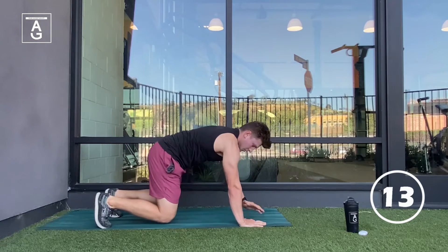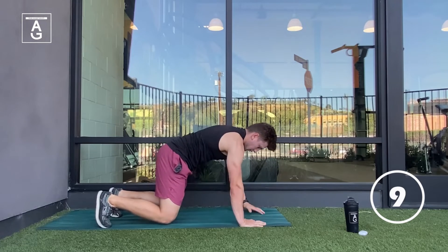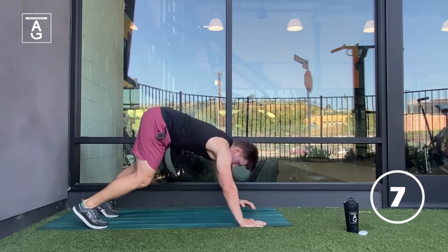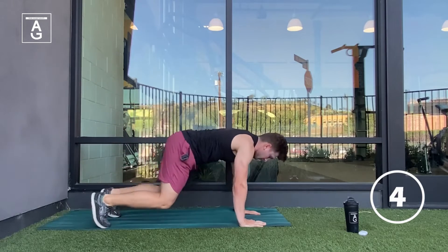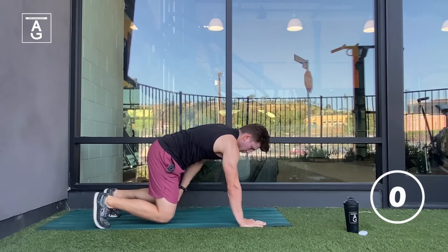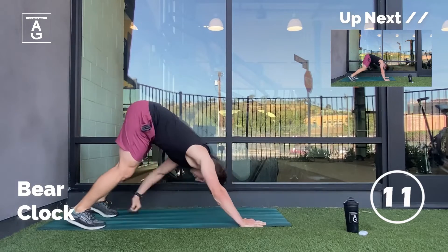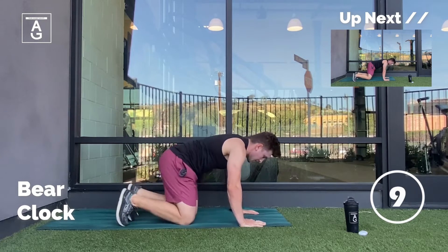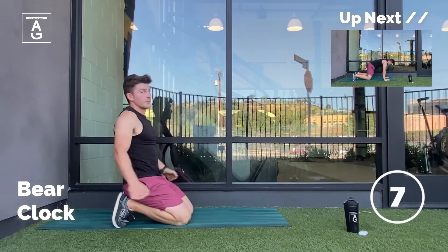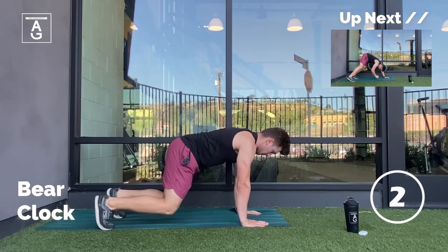15 seconds left. Hand, knee — don't let those knees touch — knee, going to the toe, cross body reach, exhale, back to the other toe. Five seconds left. Hand, knee, knee — we're going to finish this side. Toe and toe. Shake it out, shake out those shoulders — I'm sure they're starting to burn a little bit.